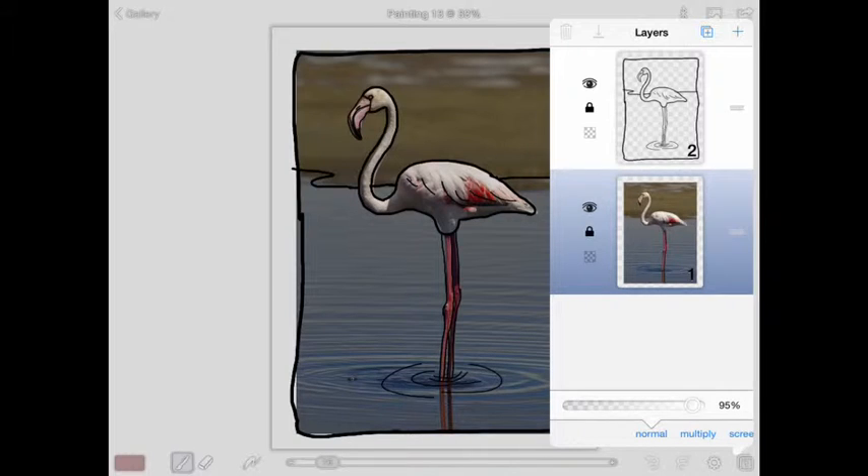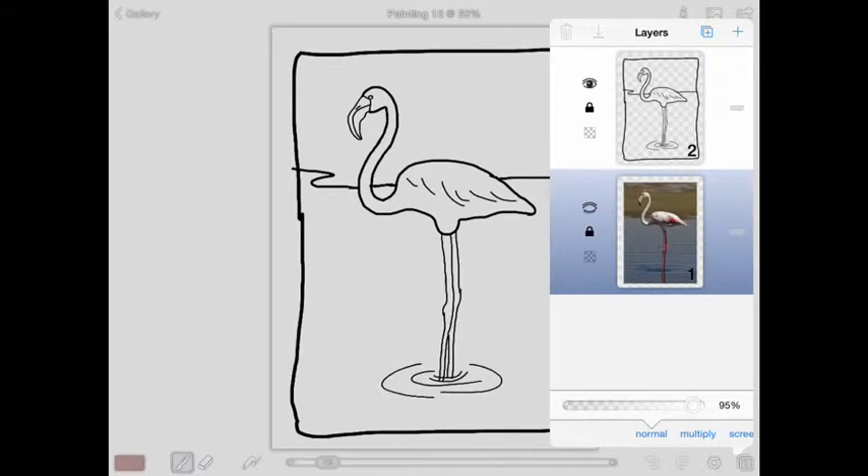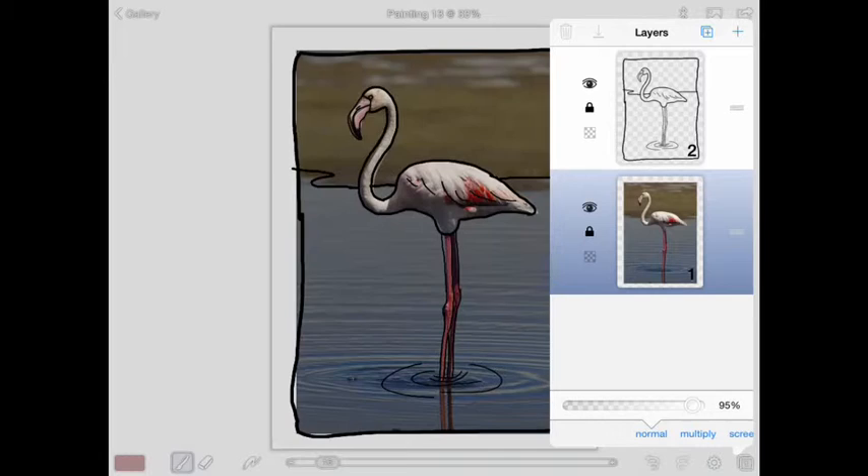I'm going to notice that I have my black line and my photo still there. If I want to see just my black line, I'll make the photo disappear by shutting it off. We are going to be adding a new layer and we're not going to be drawing on either of these right now.